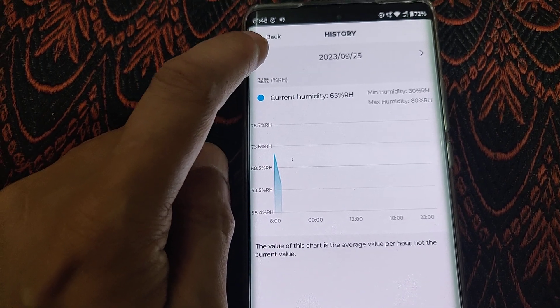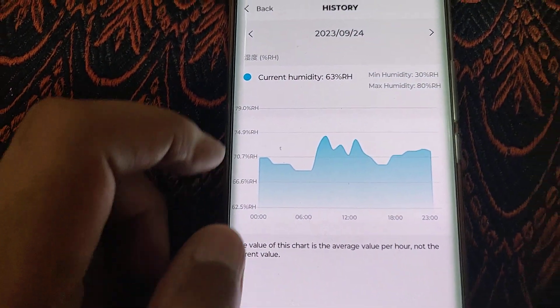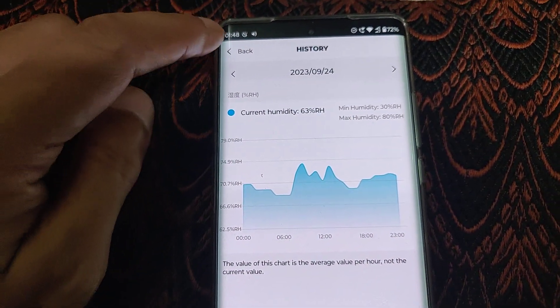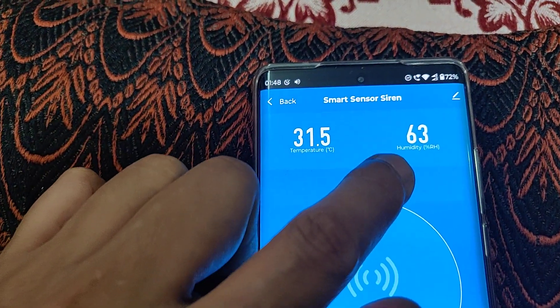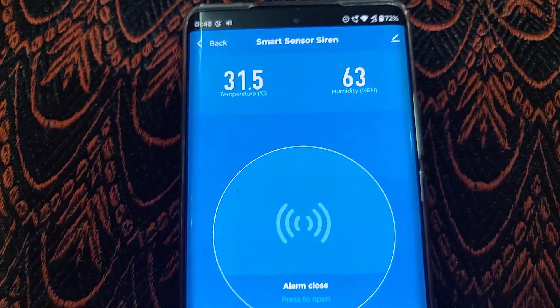It gives you the entire graph. Whenever I dehumidify through my AC, the relative humidity really comes down. It was around 72% about 15 minutes back, and now on 27 degrees when I turn it on in dehumidify mode, it works perfectly fine.